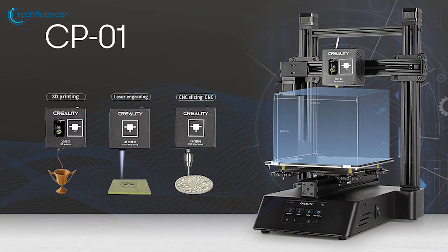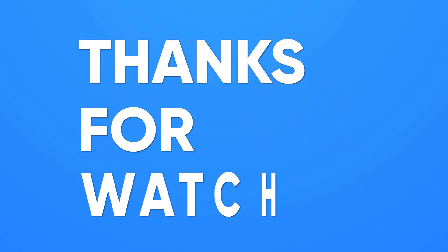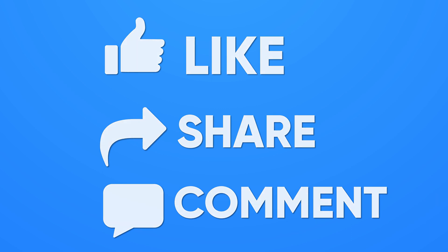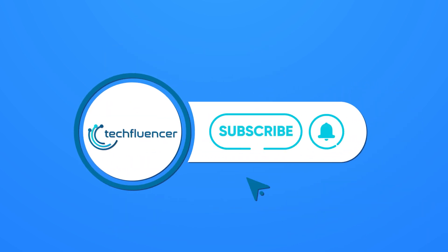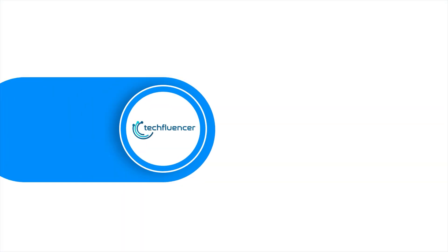So that was all about the top 5 best 3-in-1 3D printers. Thanks for watching. If you found this video helpful, give it a thumbs up, share it with your friends, and comment below to let us know your thoughts. Subscribe to our channel and hit the bell icon if you want to see more videos like this on your feed.